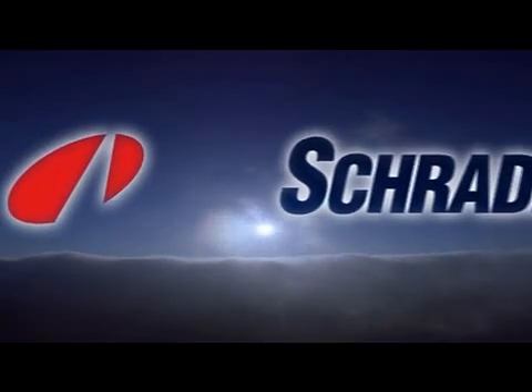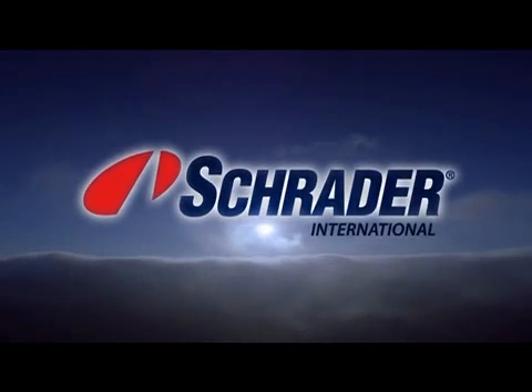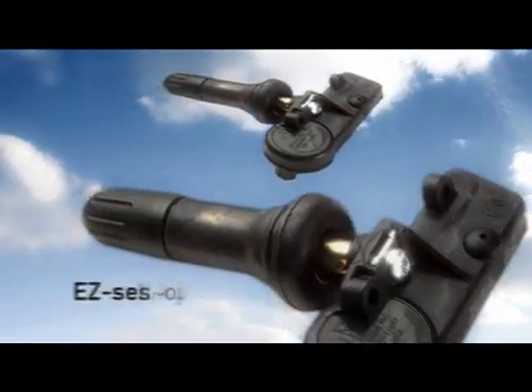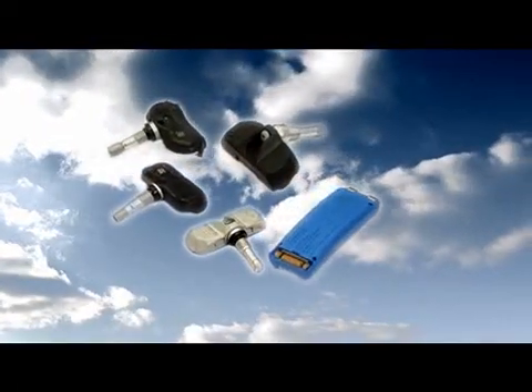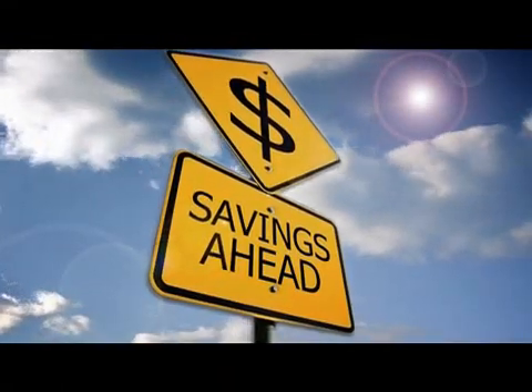To address those potential lost sales without the current high inventory cost, Schrader, the world leader in TPMS sensors, has launched Easy Sensor, the programmable tire pressure monitoring sensor. Easy Sensor is designed with the goal of replacing over 90% of the TPMS variants currently stocked by the dealer. This reduces the cost of inventory dramatically.